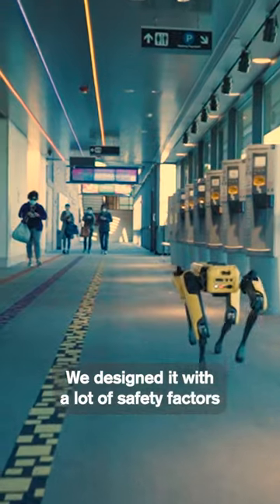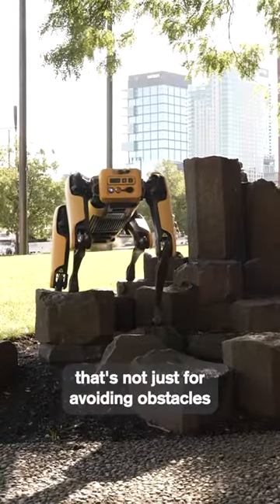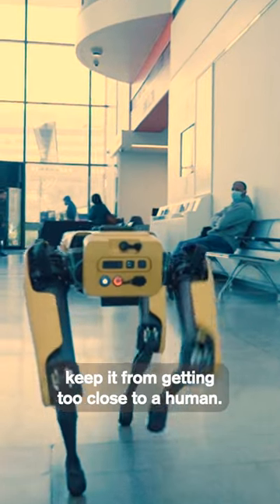We designed it with a lot of safety factors in mind. For example, the obstacle avoidance — that's not just for avoiding obstacles in the environment. That obstacle avoidance will help keep it from getting too close to a human.